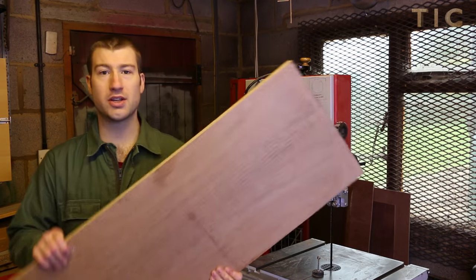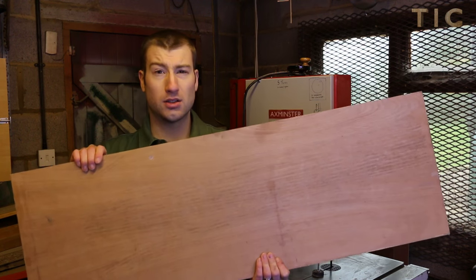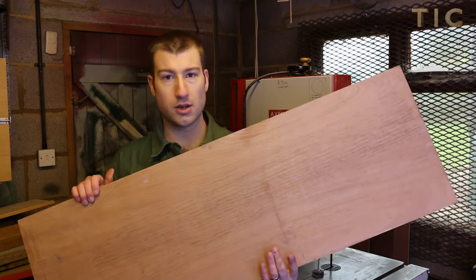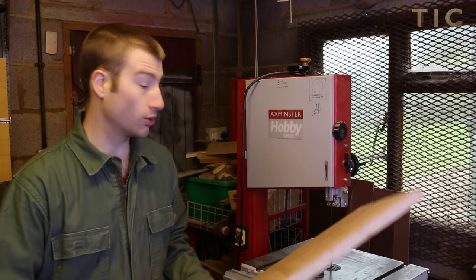I found this piece of inch ply. It's probably a little longer than I planned to use, but at least it'll give me the option in the future to saw longer pieces of wood.